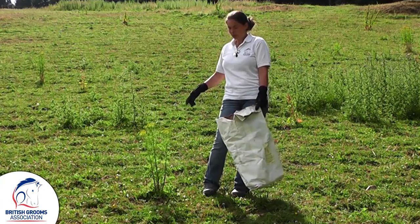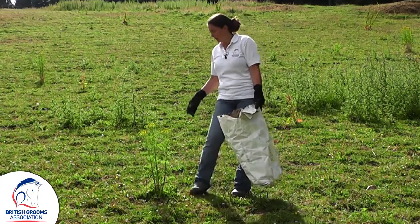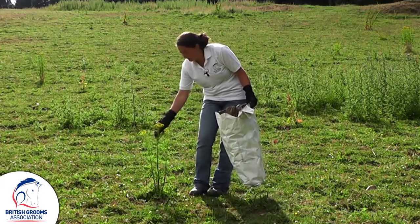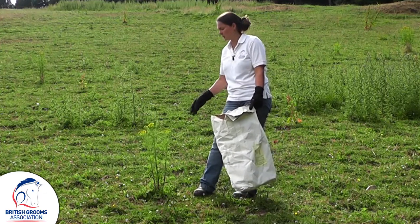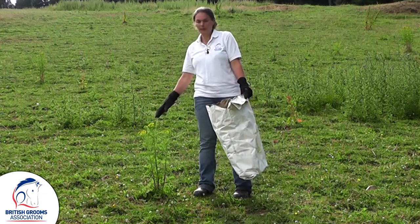Ideally we would have done this a week or two before, because once they start flowering that's when they are already spreading the seeds. So the ideal stage is to do it before any yellow appears.